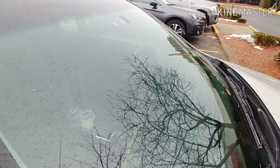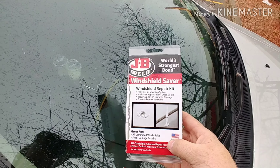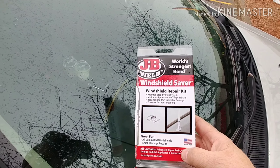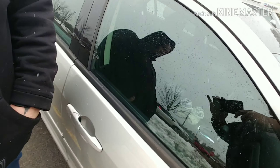Alright, good morning YouTube. Today we're going to use a JB Weld — I almost said JB Hunt — windshield repair kit to fix that chip, because we won't pass inspection. My camera girl here is going to help me out.